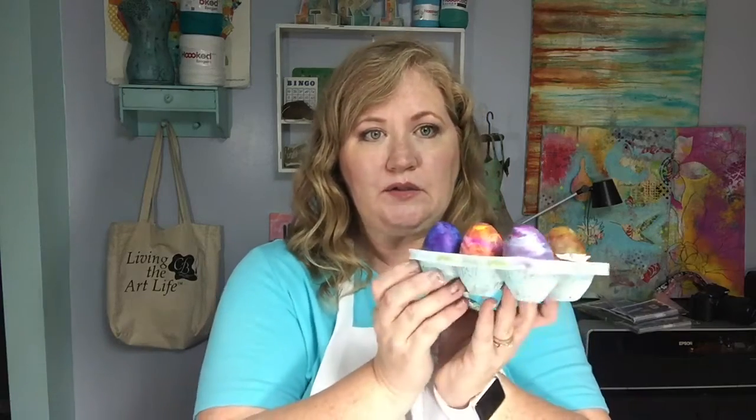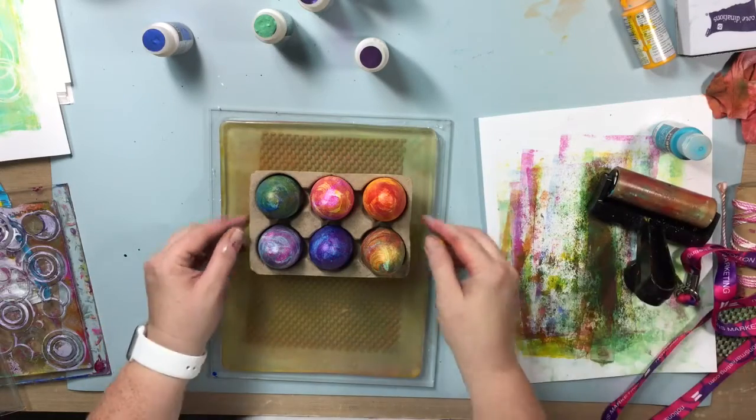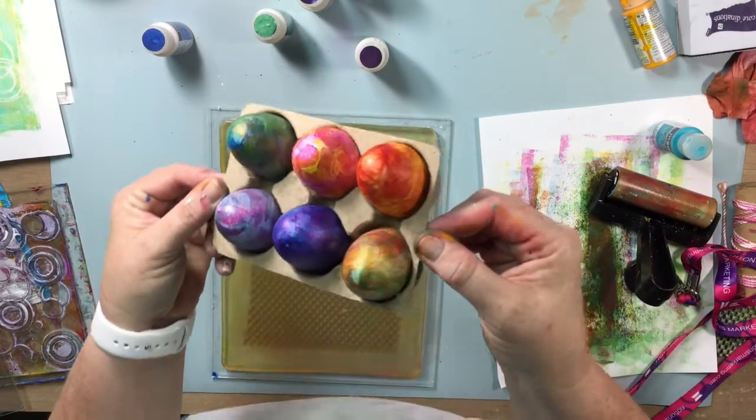I actually took the small Gel Press plate — this little oval, the three-inch oval — and used it as a paint applicator to actually paint down in my little egg carton. Now you can see that my egg carton is all complete and all painted up, just looking as cute as it can possibly be. I have some spring decorations — stay tuned and watch the video as I finish putting this all together.